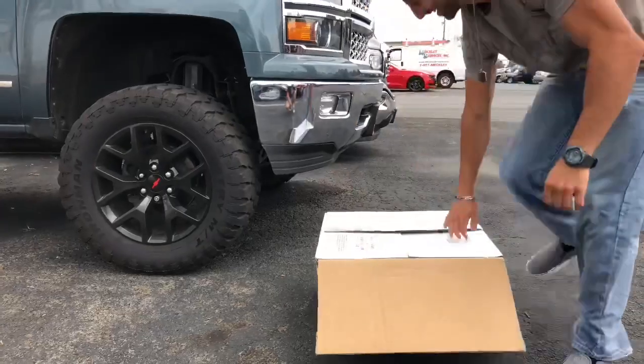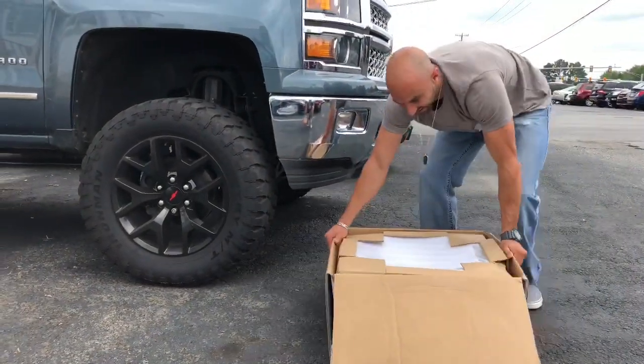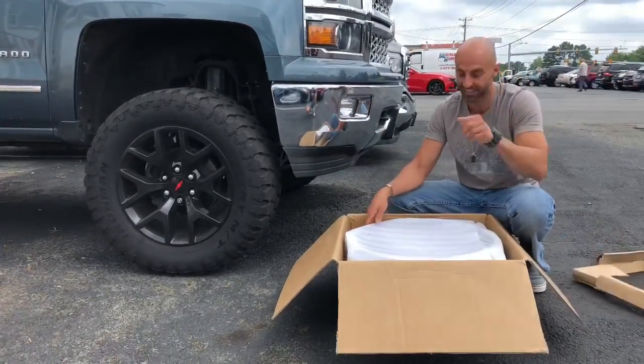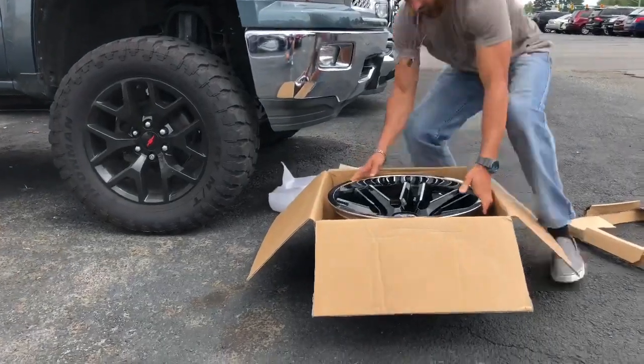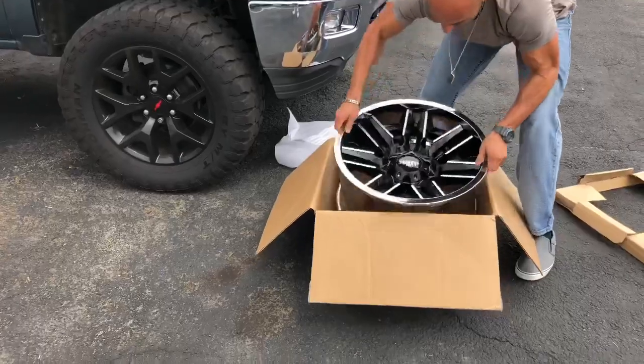All right, here it goes. I know you guys are excited — I'm not gonna lie, I'm excited too. You know why? I'm going with my original instincts. Oh, there it is! Introducing — we're gonna flip it around — the Moto Metal 202!